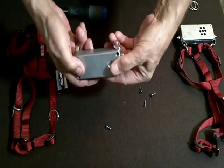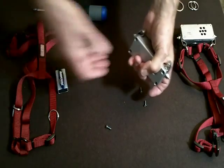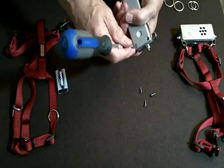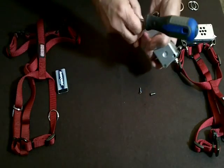No wires getting caught there. You have to compress it — you have to hold it because this thing wants to pop right open. So you have to hold it and then, like I said, a little Loctite 242 on the screws. I will reseal these screws a little bit later; right now I'm just going to put them back in here for the moment.